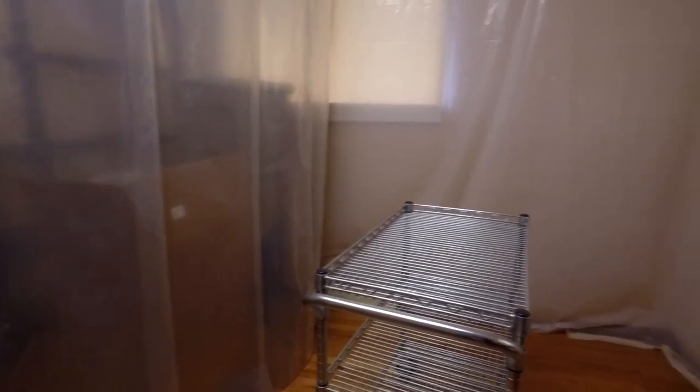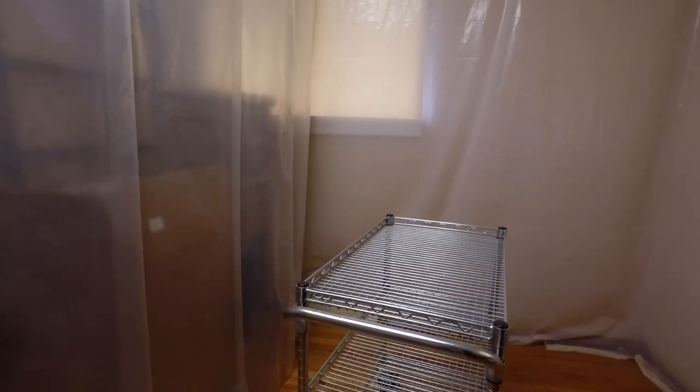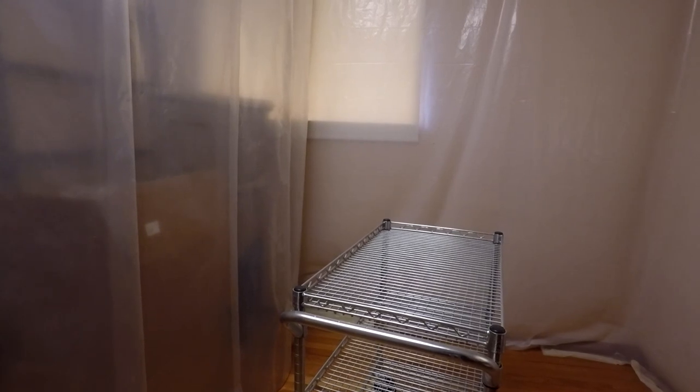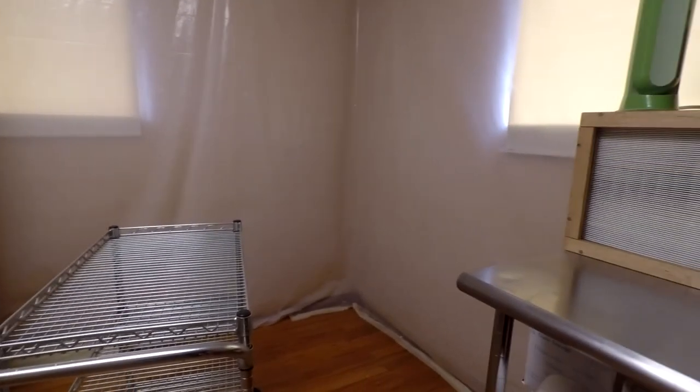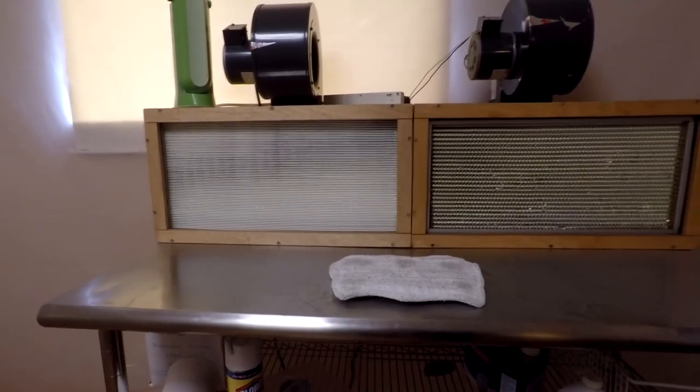I've already run the sweeper in here and cleaned up. So I'm going to get to steam cleaning, take the shelves down, maybe do a little bit of reorganizing, and then we'll take a look at how everything is ready for operation.